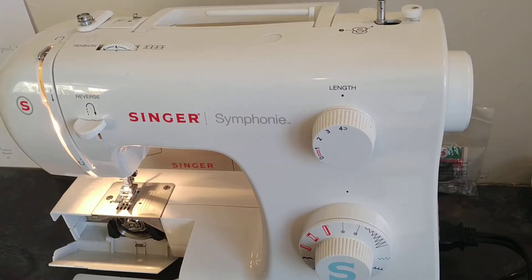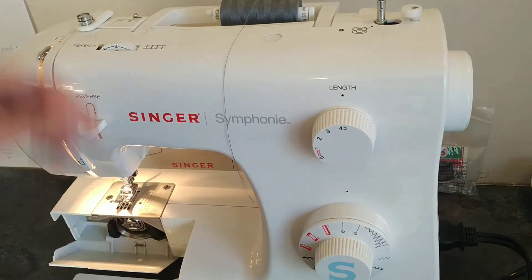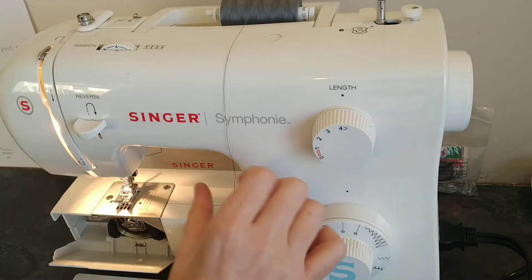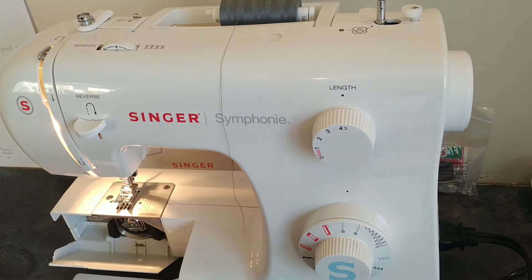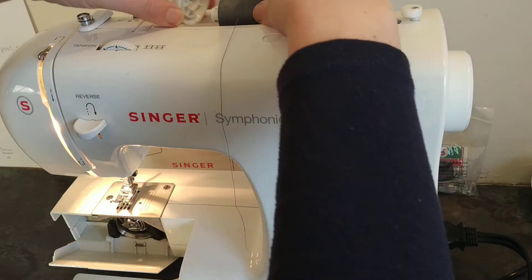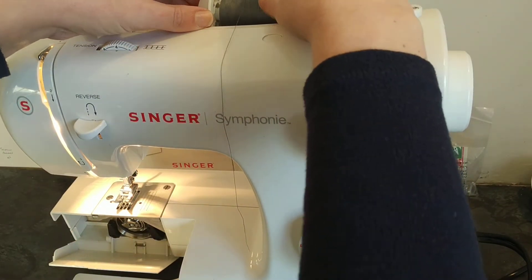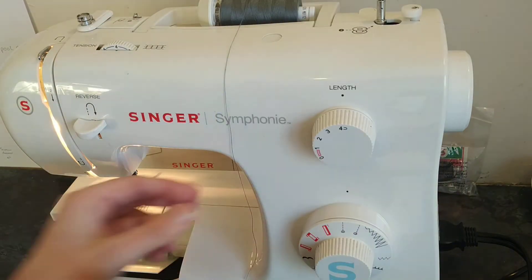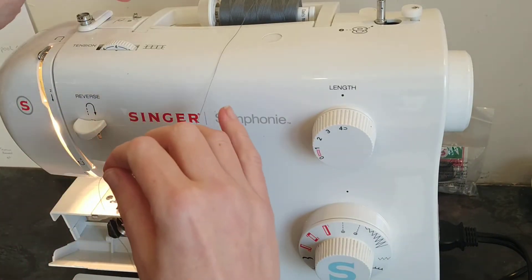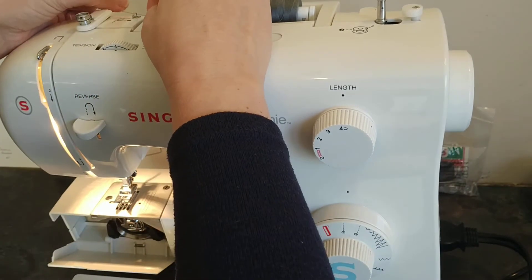Start off by making a bobbin. Put your spool onto the holder and have the thread unwinding towards you. Attach the spool cap to stop it moving — don't push it in too far, just until it touches. These are large spools; you usually wouldn't have anything much bigger than this. The first guide is this little metal one, and we're going to connect from back to front.